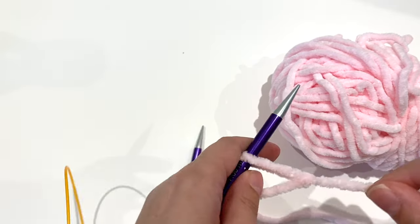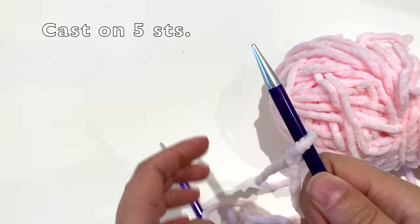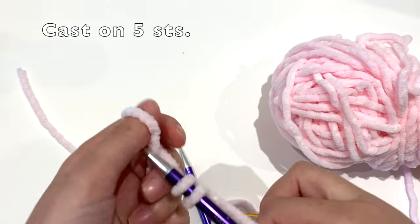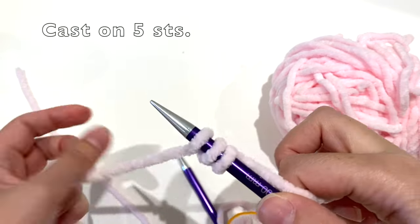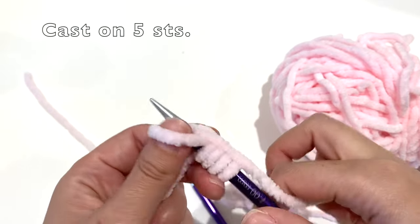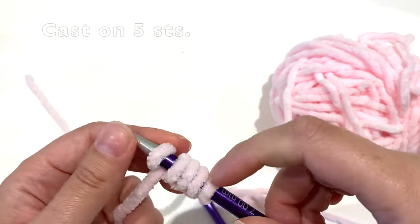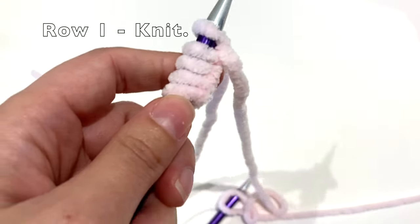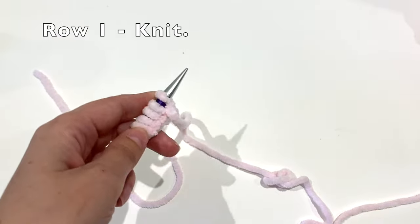To start off, you need to cast on five stitches. For the first row, just knit that row.